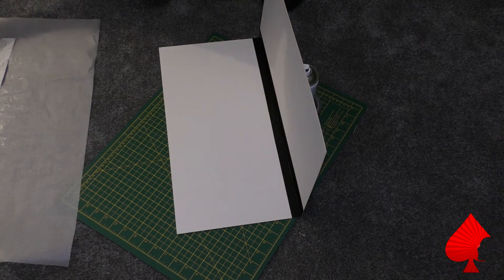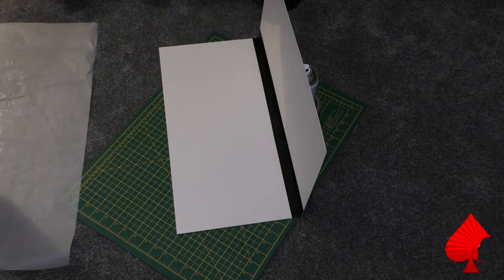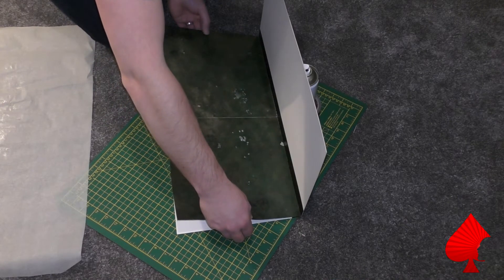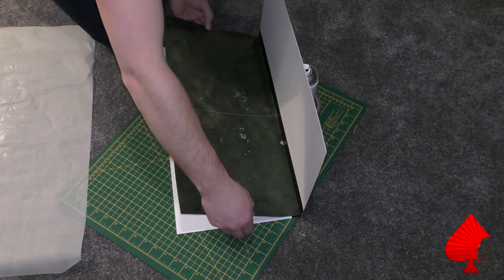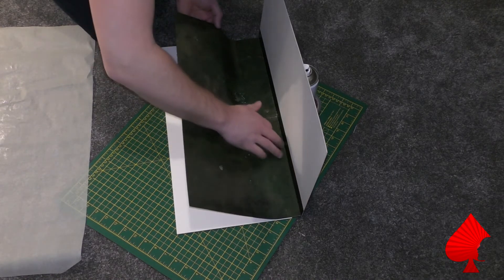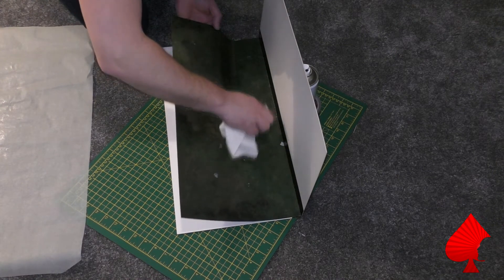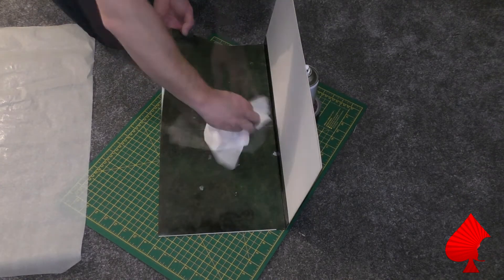Take the board and fold it upright - put something behind it to hold it in place. Take the mat, making sure you have it in the right orientation. Push it up against the crease or hinge in the board and take it very slowly, getting it lined up perfectly. You can always take it back off again if you go slow, but once it's stuck down it really is stuck down, so take your time. Once in the right position, smooth along the edge to make sure it's stuck, then gradually working away from there with a piece of paper towel, smooth out from the center towards the sides to push any air out and ensure a nice smooth adhesion.